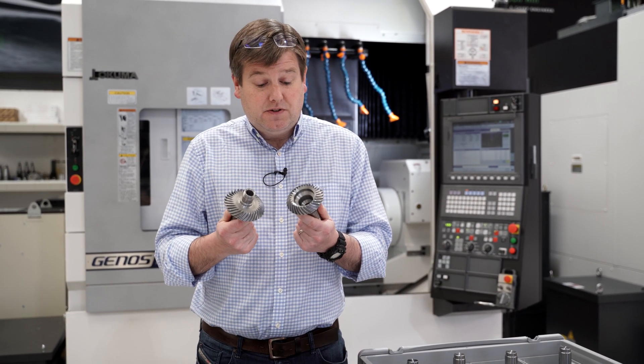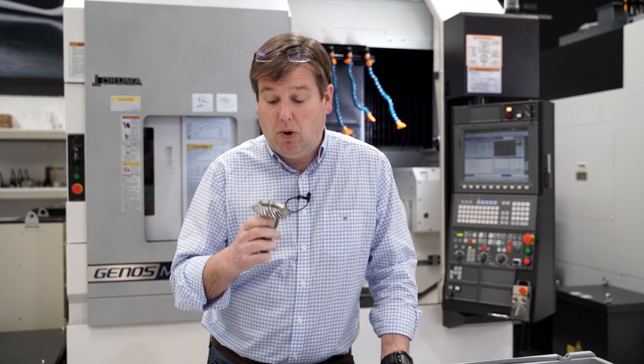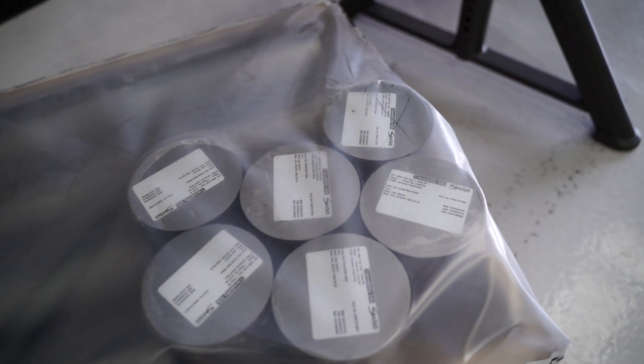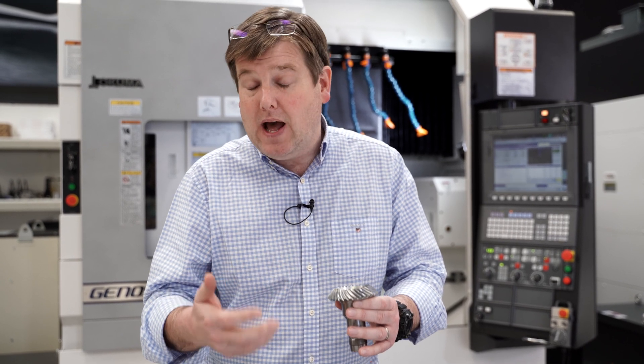Gears are pretty central to helicopters. Helicopters are far more machine than they are aircraft, but gears themselves are relatively complicated things to make well. We need to start with a high-performance alloy steel, but we need to ensure that the flanks of the teeth — the bits that actually roll against each other — are very, very hard to withstand the intense wear they see in service. It's that requirement for a dual-nature property from the material that sets out a lot of the processes you have to go through to make gears.